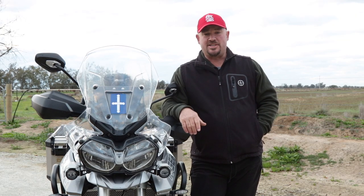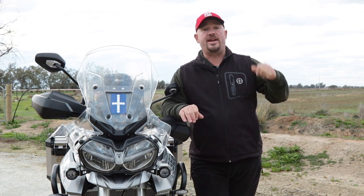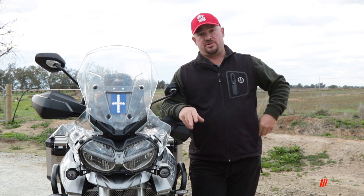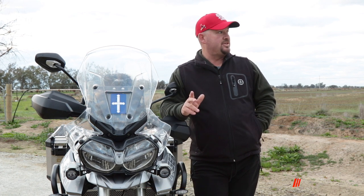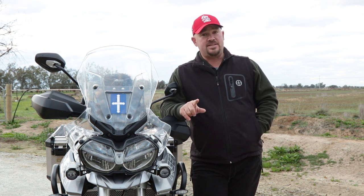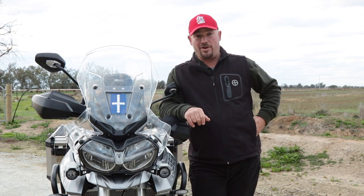G'day guys, Shea Mostyn here. On this channel we do a lot of mobile photography — I'll teach you how to take photos especially in low light situations. We learn how to shoot the stars, do light painting, and we do a lot of editing tutorials as well. Now that COVID-19 restrictions have eased, you can expect to see a lot more touring around the Australian countryside. Every week we do two videos, on a Monday and a Friday, so if you're into that sort of thing, hit the subscribe button and the bell notification.